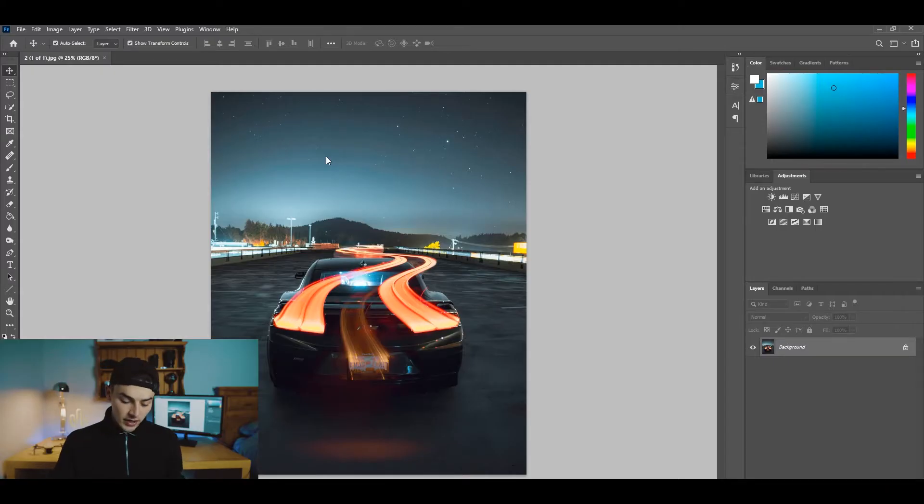So I've pulled up a photo I took quite a while ago — it's probably my favorite photo I've ever taken. I've opened it up in Photoshop. It's the photo with the light trails on the car. I love this photo, but now we have to find the actual sky replacement tool.